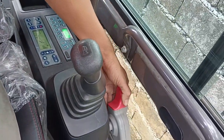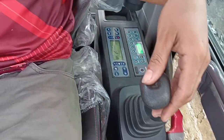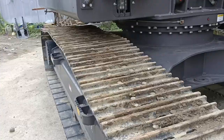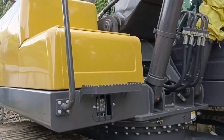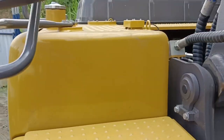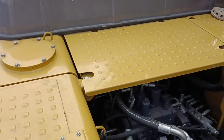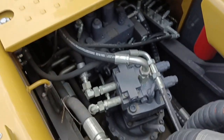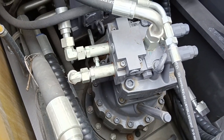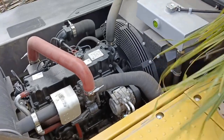Let's go now to the engine. We'll see the engine at full speed.